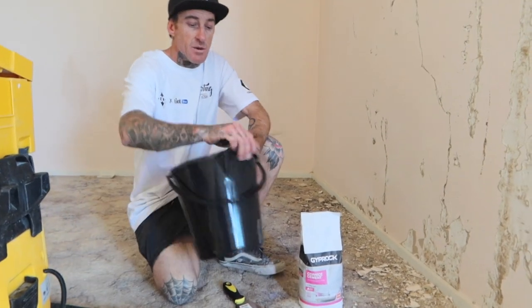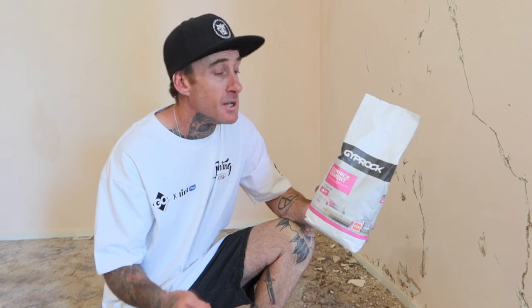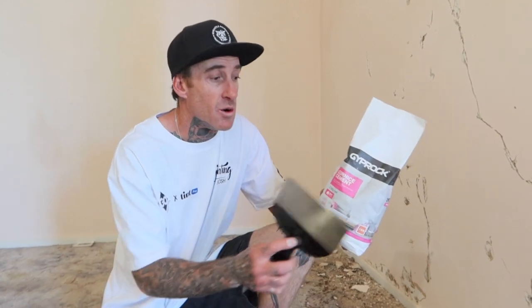Alright, so what I've done peeps — I always get a lot of questions and messages about what product I like to use to fill gyprock walls. Pretty much this is my one-stop filler for anything I've got to repair with gyprock. It's always the corner cement.